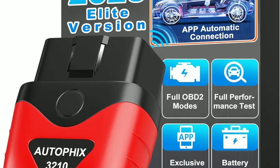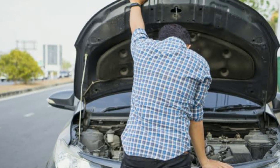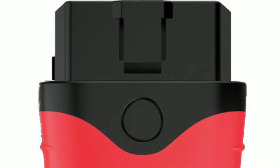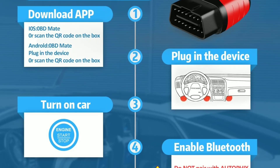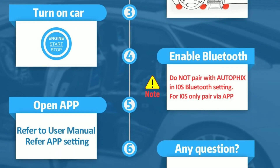Imagine you're on a road trip and suddenly your check engine light comes on. Instead of panicking, you can use the AutoFix 3210 to read the trouble code, which might reveal a minor issue that you can address yourself, or help you decide if it's safe to continue driving. It's a true lifesaver.